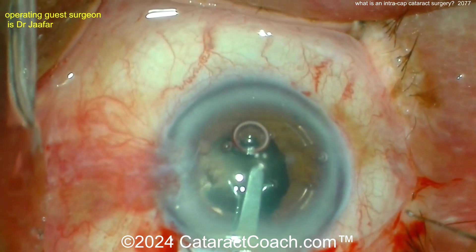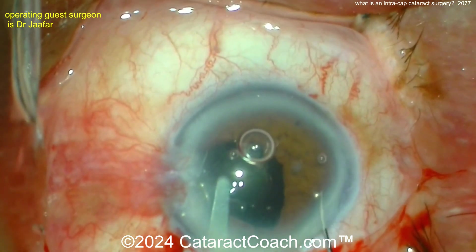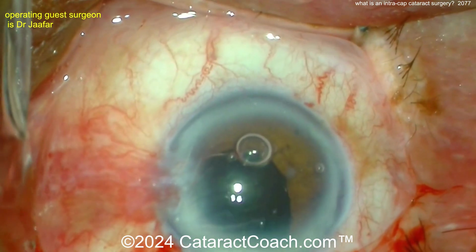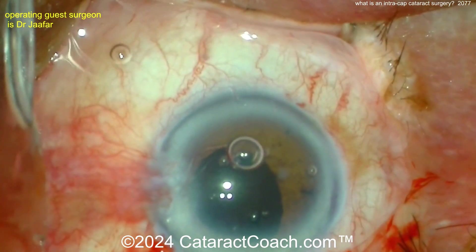And what is phaco? Obviously you know what phaco is — it's what we're doing every day. But phaco is actually a type of extracapsular surgery as well. It's just removing the lens with the phaco probe through a much smaller incision, while still leaving the capsule behind. So those are the differences between intracap, extracap, MSICS, and phaco.